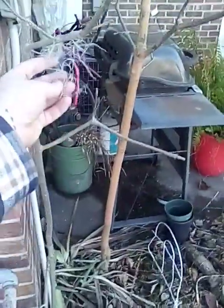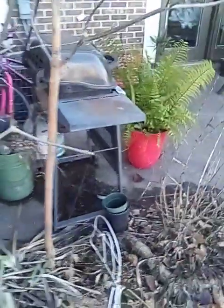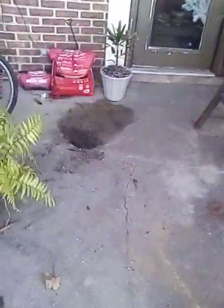Another thing I keep forgetting to show off — Spanish moss, still doing good and still green. That little clump is doing good. The clump out front, not so much.